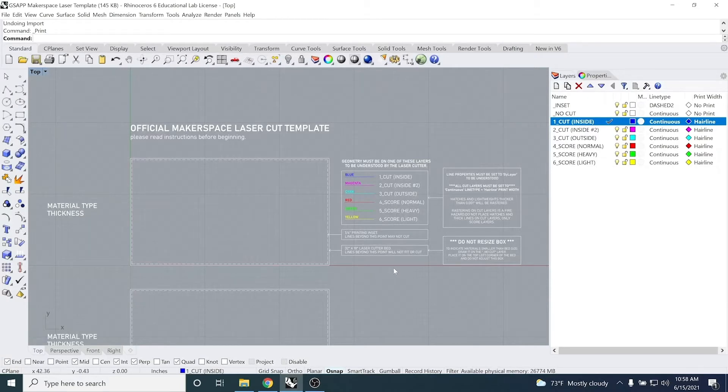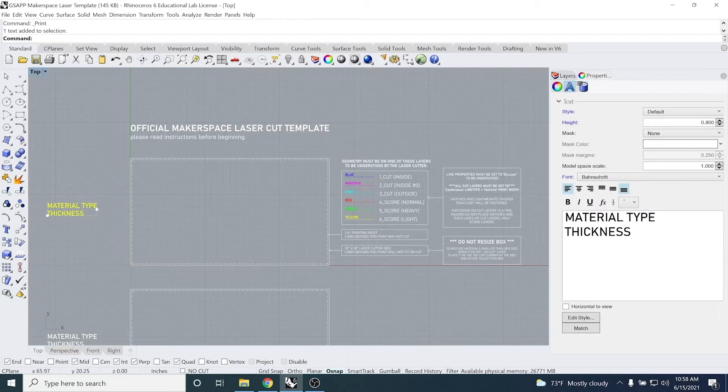Make sure the cut layers maintain continuous line type and hairline print width, which this template already has set up for you. Before anything else, I'm going to indicate my material type and thickness, which is quarter-inch acrylic. Now I'm ready to import my drawing and prepare it to cut.